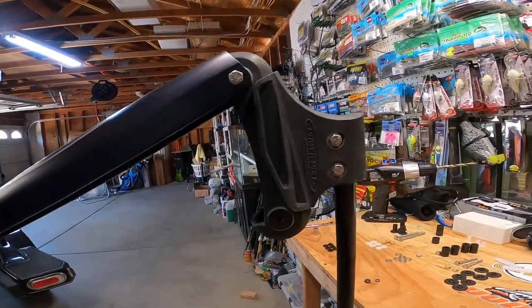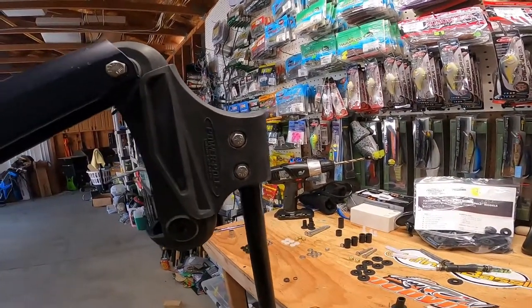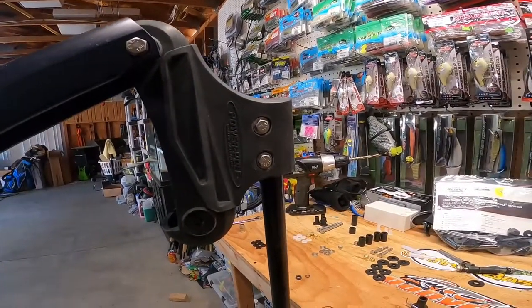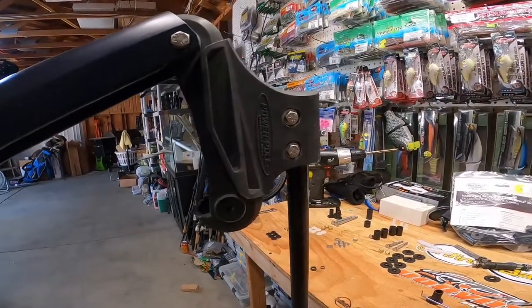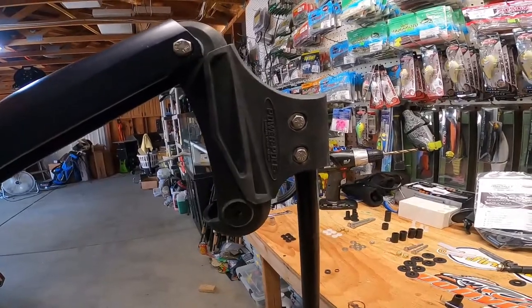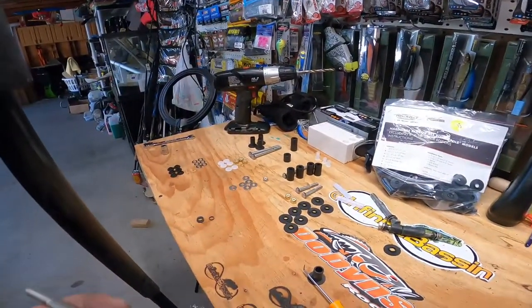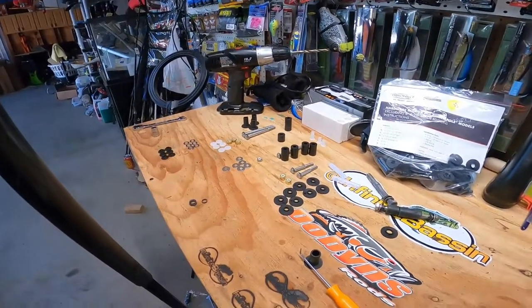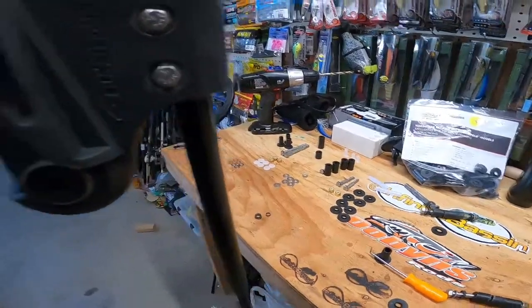One thing you'll notice is that there are many different versions and years of these power pole models, so you're going to get a lot of extra pieces in this kit that won't pertain to your power pole. A lot of that stuff I'm not going to use because it's for a higher year, lower year, or smaller power poles.